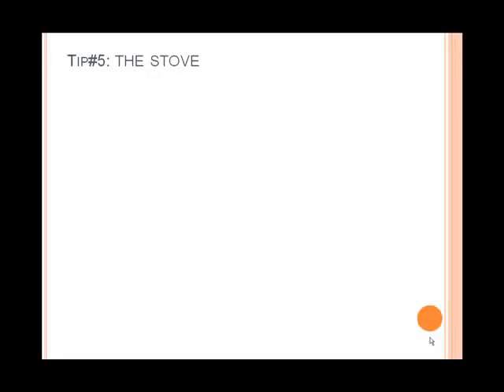The last item on today's tips deals with the stove. The stove is an appliance that rarely gets moved during regular cleaning. It's actually one of the appliances that should get taken care of, especially the bottom floor of it. Since you're cooking, you're going to be dropping food, and that food is going to be collected on the bottom of the stove.